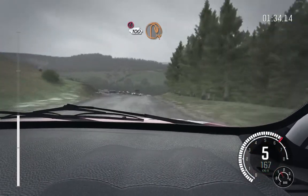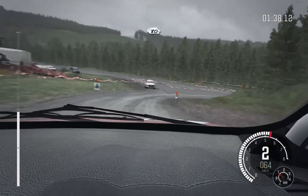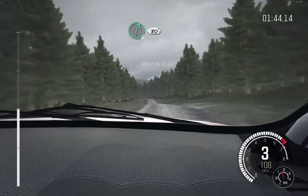Portion, 100, down past junction. Open hairpin right. Keep right over crest, keep right over crest, and keep mid over crest, and right 6 over crest. Left 6, 60. Care, left 6, right 6, 80.